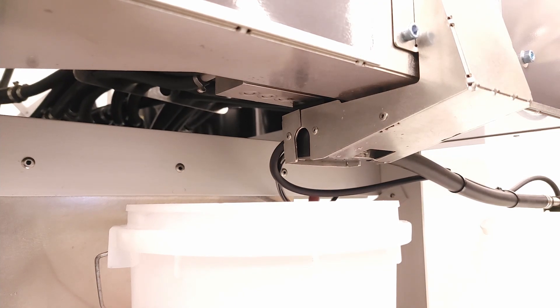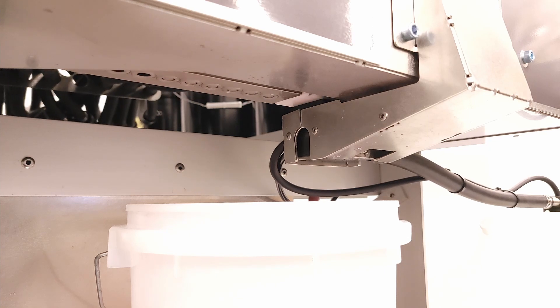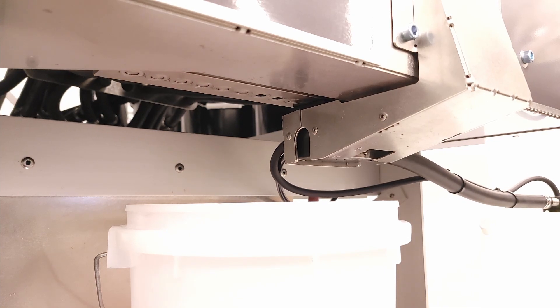The A200 includes HMJ Tech's patented valve cleaning system, which leaves the valves clean and dry after every dispense.